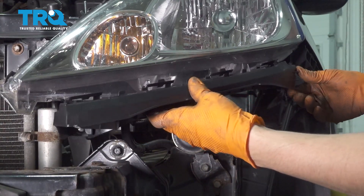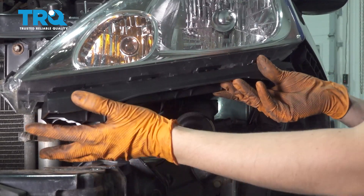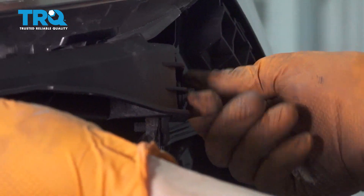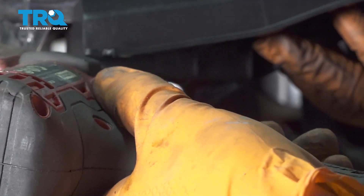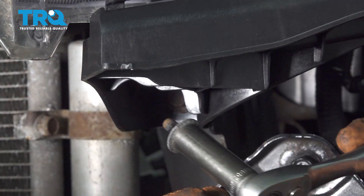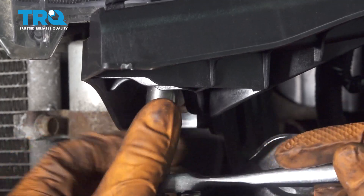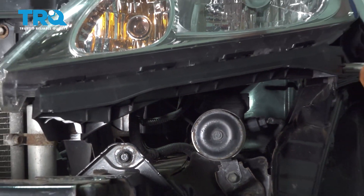Take the new bracket, line it up, and position it. Put in the side bolt first but don't tighten it yet — you just want it held on. Line this up and put in the front bolt, then snug that up. Now put in the one that goes from bottom to top. Then snug up the one on the side.